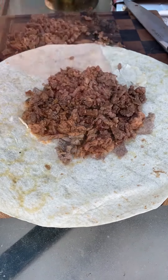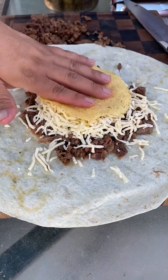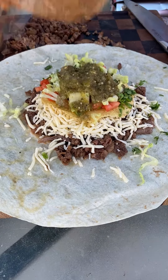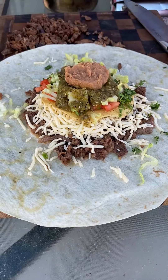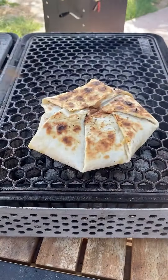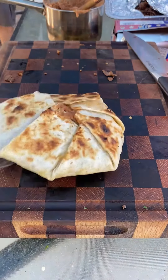Put some beans down, then the meat, a lot of cheese, tostada, tomato, cilantro, lettuce, and the salsa we just made. Add a little bit more beans just to help hold the tortilla in place. Warm it up about 2 minutes per side to get that nice and crispy.